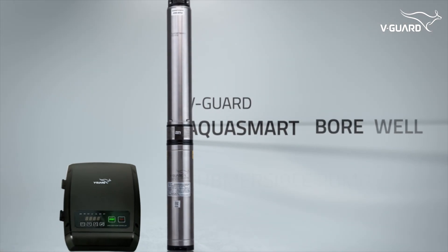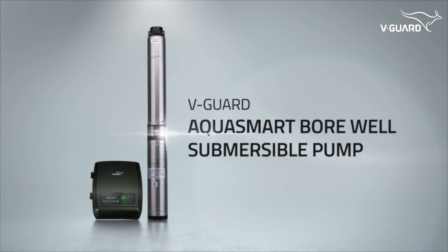The WeGuard AquaSmart Borewell Submersible Pump is built for reliable, efficient water management. Remember to activate your product warranty.